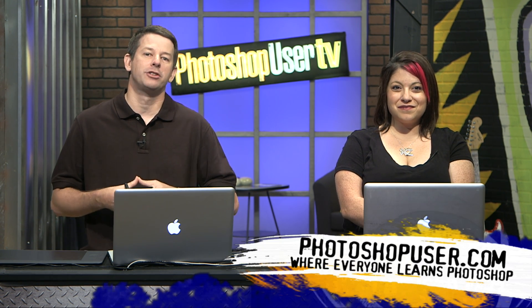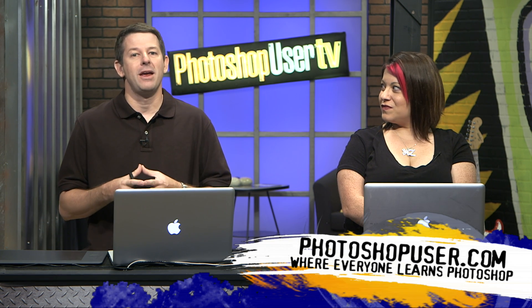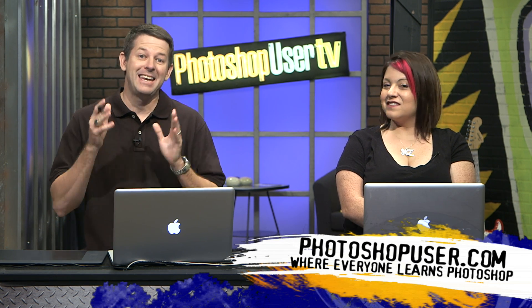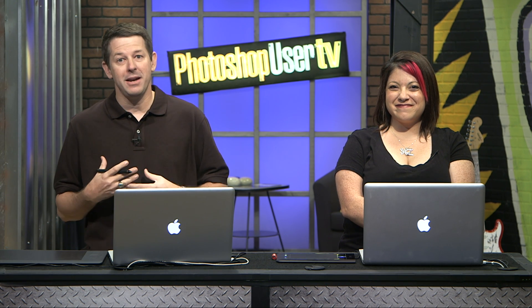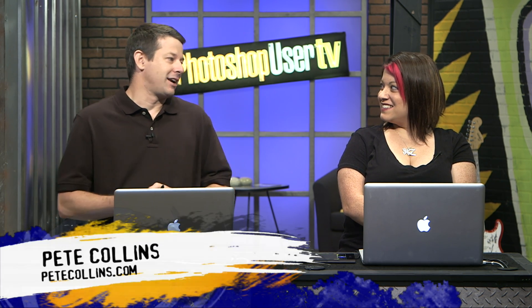Hey everybody, welcome to another episode of Photoshop User TV. We are the TV show for Photoshop brought to you by the National Association of Photoshop Professionals. These are the folks that bring you Photoshop User Magazine 10 times a year. I'm Pete Collins, one of the Photoshop guys. And also with me is the lovely Jessica Maldonado, one of our Photoshop gals. We are excited to have her here.